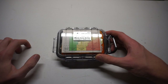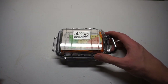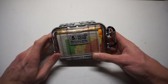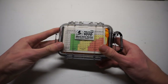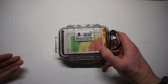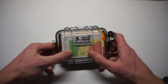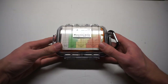Starting off with the kit, it's a Pelican 1010. I love these cases — they're very waterproof, very shock resistant, very damage resistant, and Pelican does a great job on their micro case series. To start with the survival stuff, I have a windchill chart right here. I like having something that's really easy to glance at.